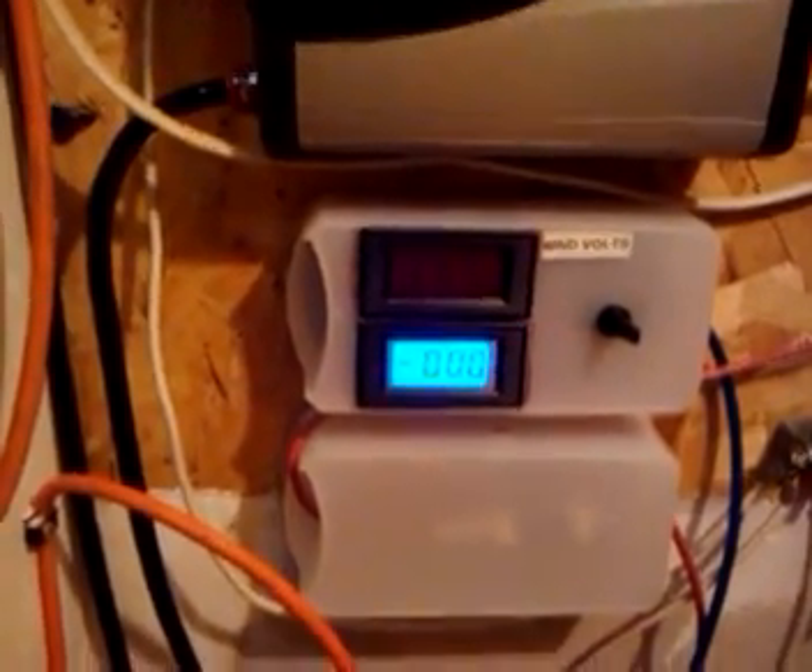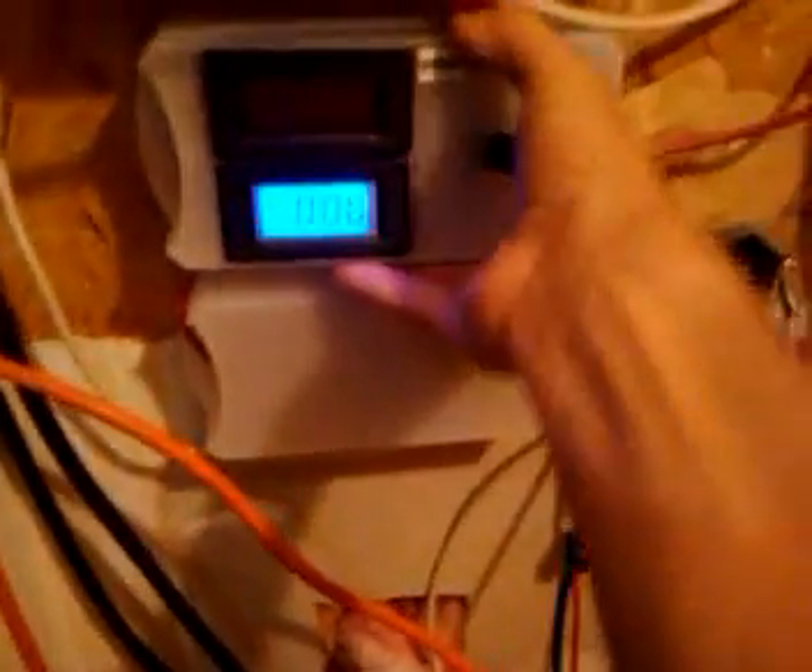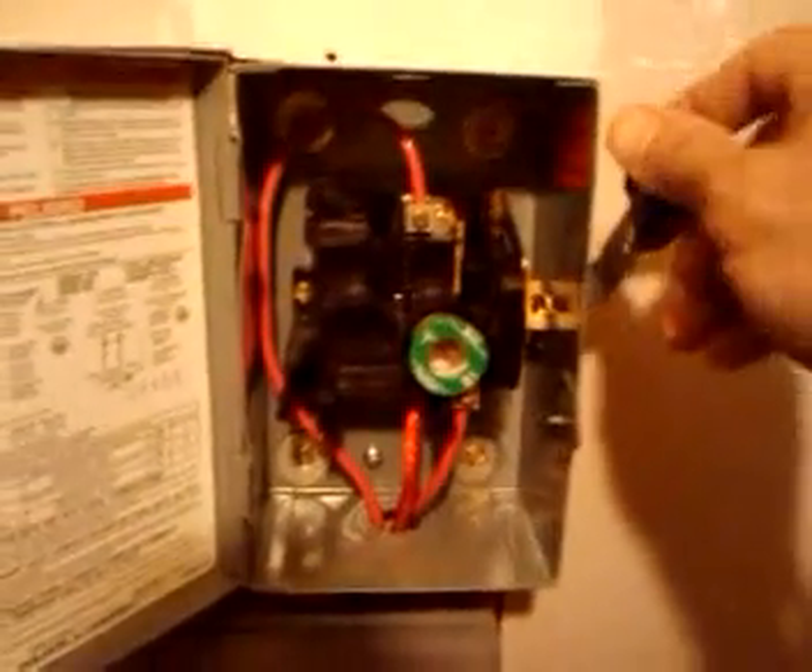I just got done installing the amp meter right here. As you can see, it's plugged into a switch — I turn it on and off. It goes up into my breaker box for the wind turbine. It shuts off the turbine.